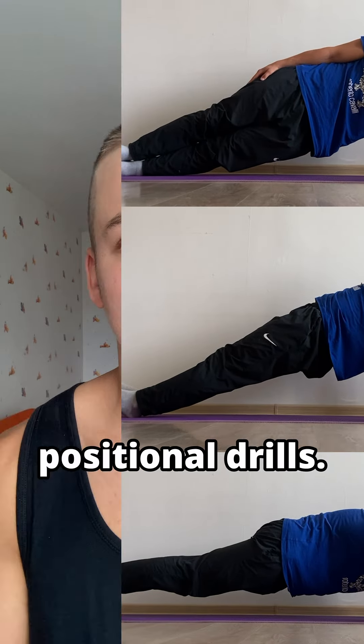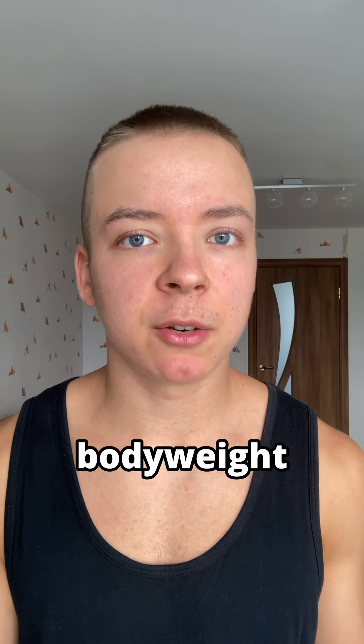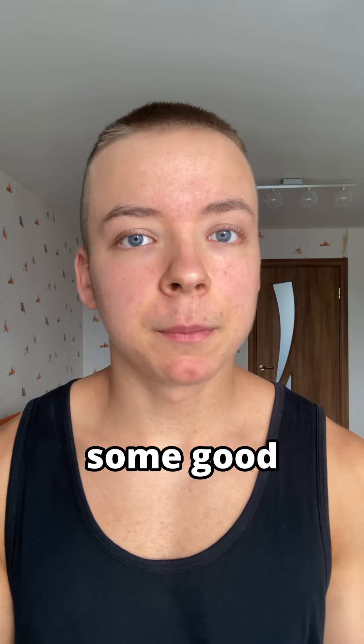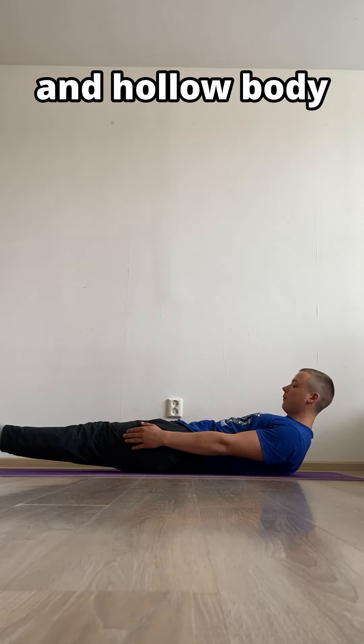Next is positional drills. Positional drills are performed to solidify positions you will need to know in many bodyweight exercises, as well as to increase stabilization strength in your core. Some good positional drills are plank, reverse plank, side planks, heart hold, and hollow body hold.